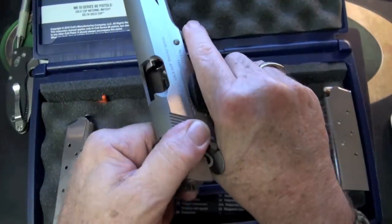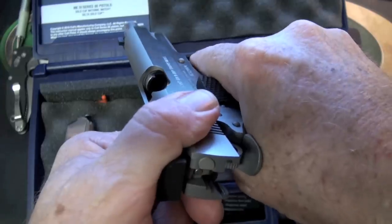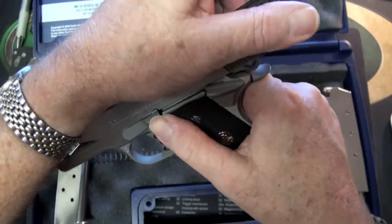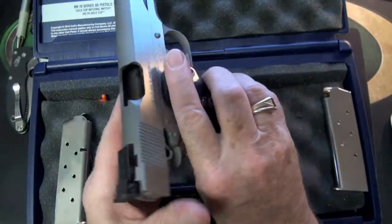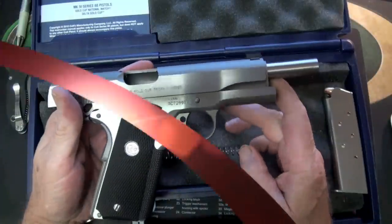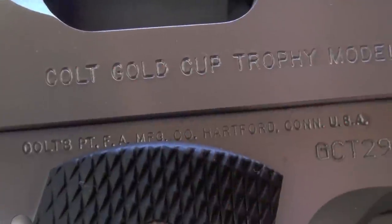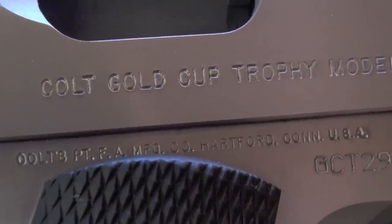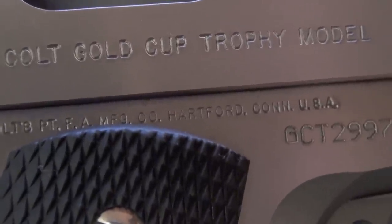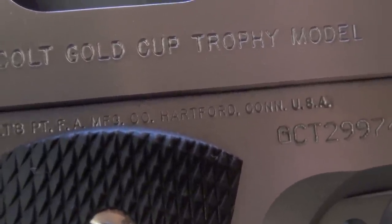Taking it off safety. I'm going to show you there's nothing in there so we can take a closer look. That is one nice looking Colt. It's the Colt Gold Cup Trophy model, and looks like we're made in the USA — looky there.